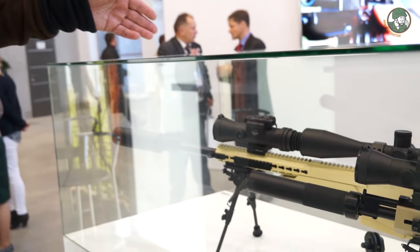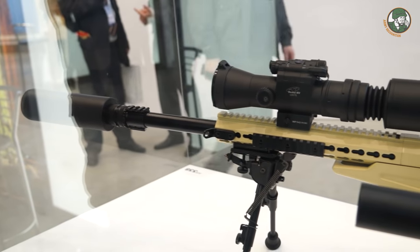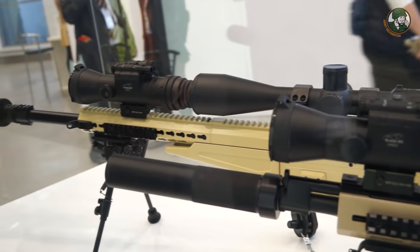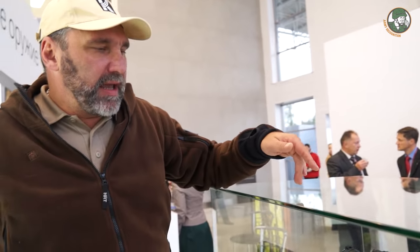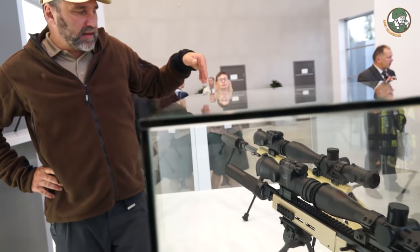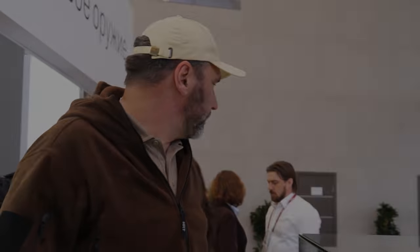Next to it you can see a bolt-action sniper rifle in caliber 338 Lapua Magnum. This is also a new version — currently a prototype. Some interface elements will likely be changed: there will be a different pistol grip and the buttstock will be different. On this prototype we developed the basic layout and operation of the sniper rifle. The receiver and trigger group will remain unchanged. We have already shot quite a lot with this.